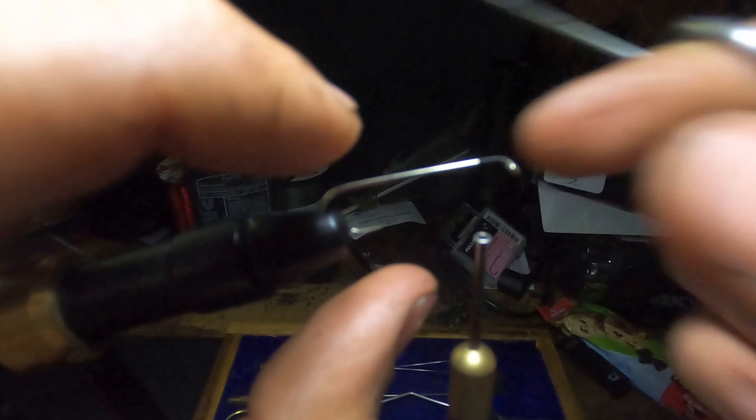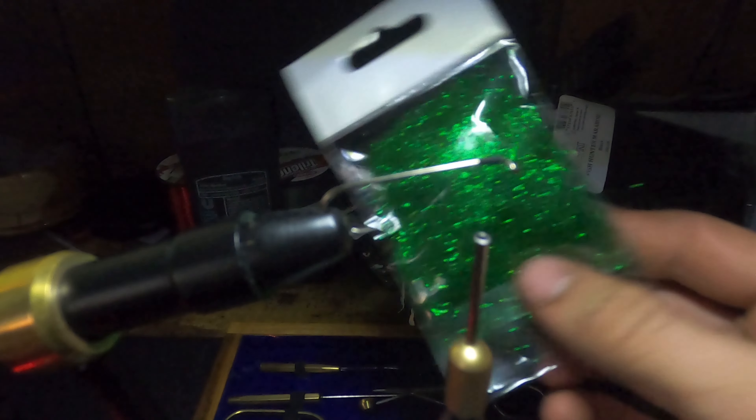Snip your tag end so you can keep it from catching on everything. I don't know what kind of dubbing it is but it's green. Only take a little bit out of it — just enough to say you have some.